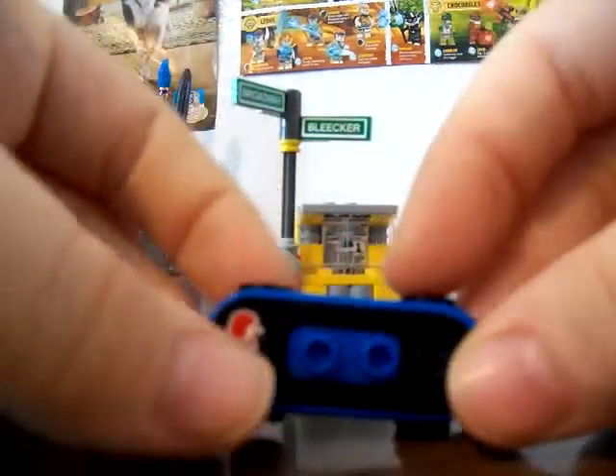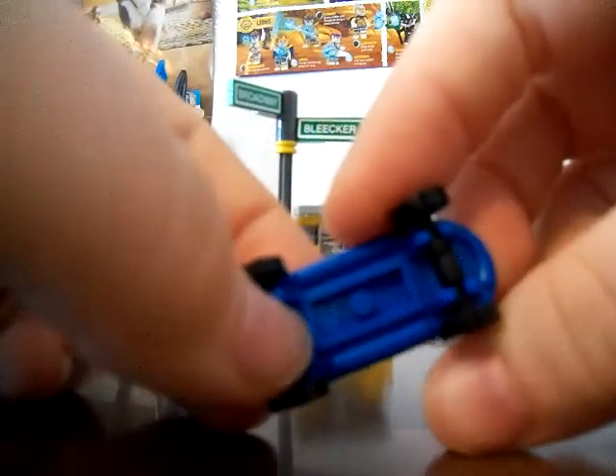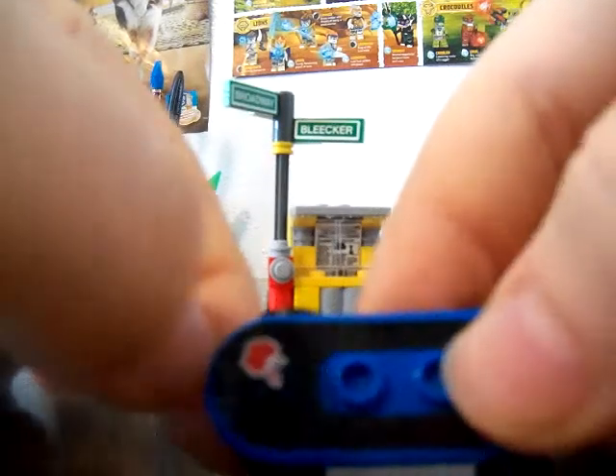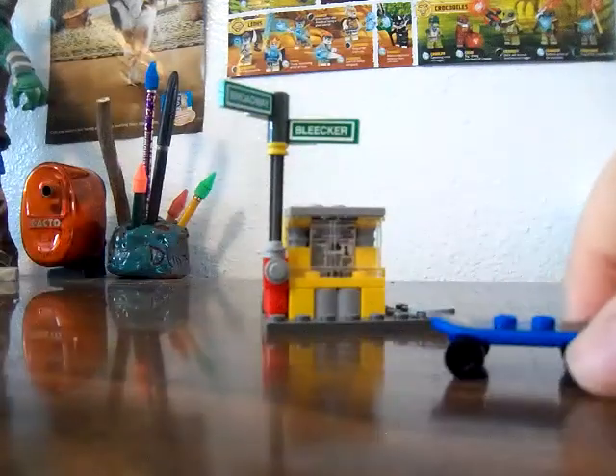Now we'll start with the smaller things, like the minifigures and the skateboards. It does come with a skateboard — it has a little bottom peg so you can attach it to a two-by-one piece, and it has a place for minifigures. I like how this skateboard differs from the other set because it has a white outline for the apple, whereas in the Turtle Lair set it's just a regular apple. That's a really cool difference.